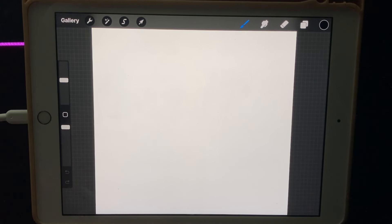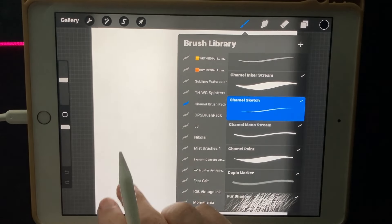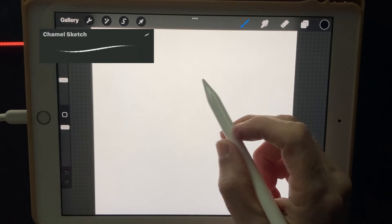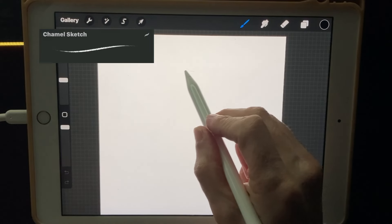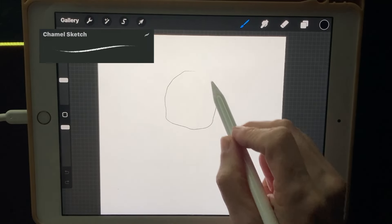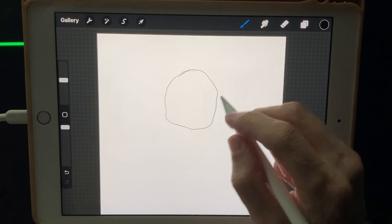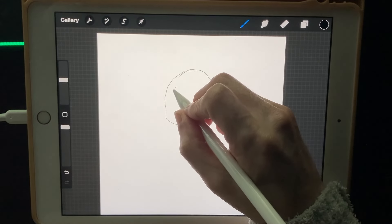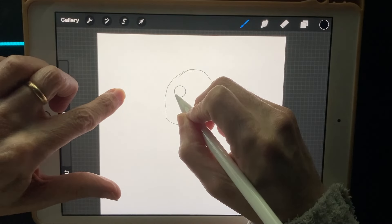We're going to create a funny little character today. I'm going to start off with my Chamel Sketch brush and begin with his head — maybe kind of like a potato head shape. Then two eyes; I'm going to hold my pen down so I can get a good circle.